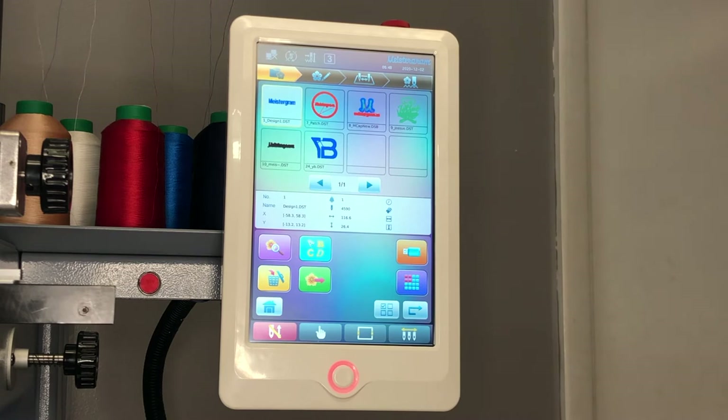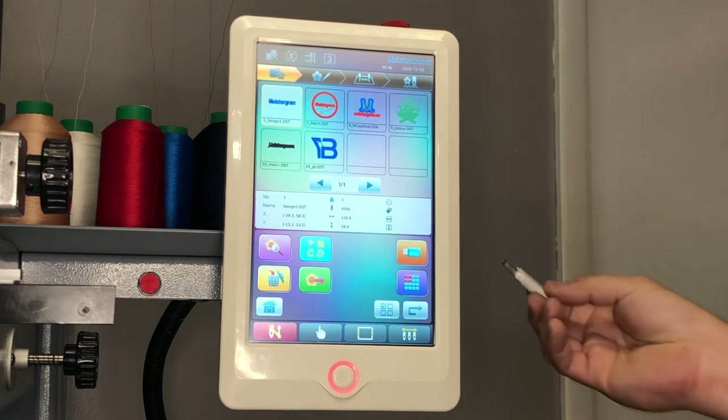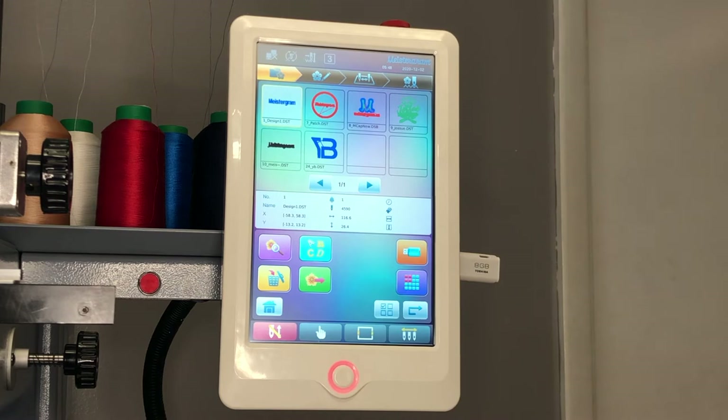The next option on the control panel is exporting a file from the memory into your USB flash drive. Similar to the import procedures, we will start by taking our USB thumb drive and inserting it into the USB port of your preference.